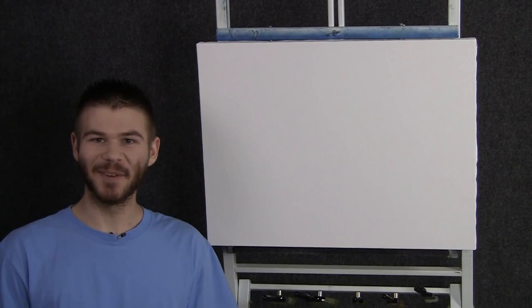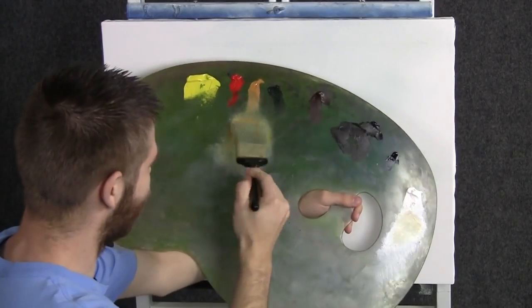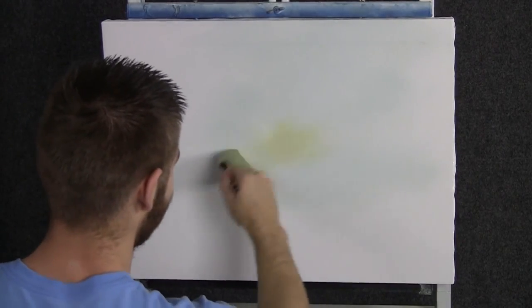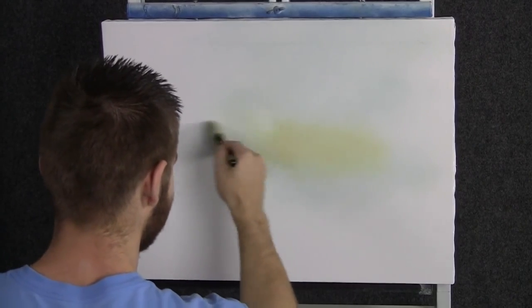Hi, I'm Kevin Hill, and today we're going to do another fun painting. So let's get started. We'll start off today with our two inch brush and a little bit of yellow and white. Let's start somewhere here in the middle and just drop in a beautiful soft background.